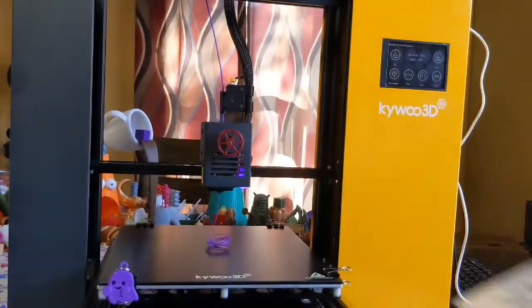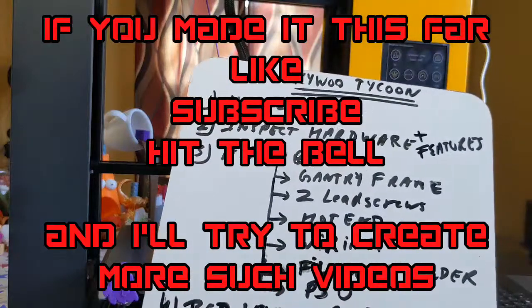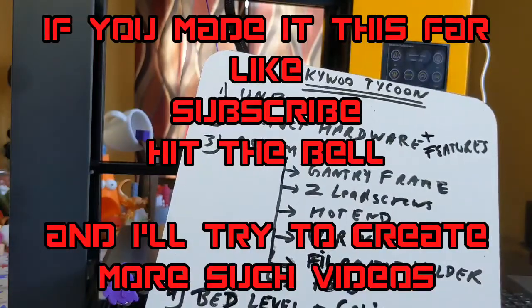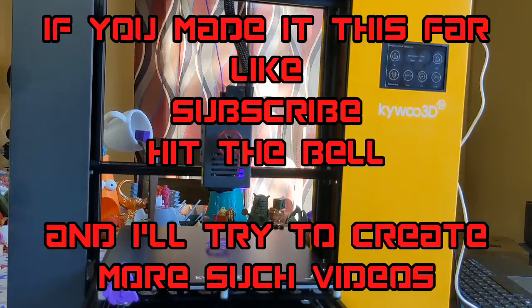We have successfully completed step number six — the calibration of e-steps. You'll also want to do flow rate calibration at this point; there are plenty of videos online. Flow rate calibration checks whether the machine's flow is truly 100%, which affects the dimensional accuracy of your prints. Now I'm going to slice my first file — a Benchy — and see how it prints. For this part of the video, step six, we'll call it a success and I'll see you in the next part.